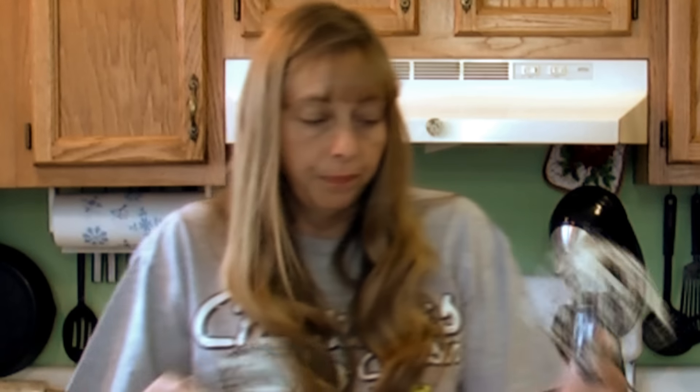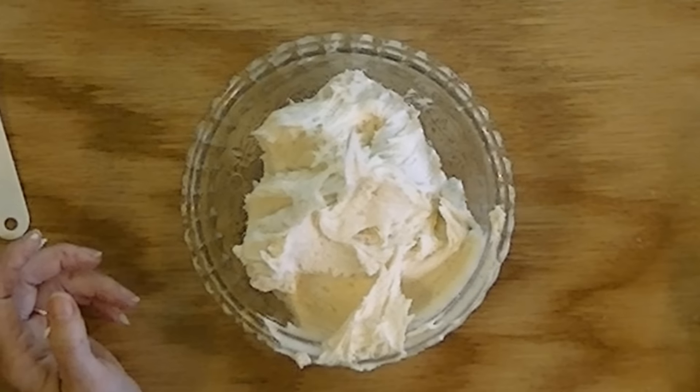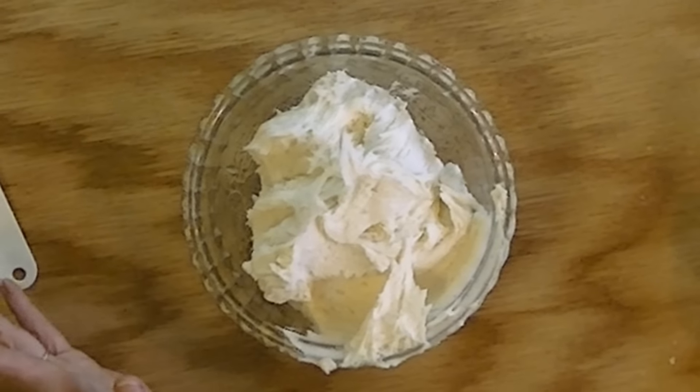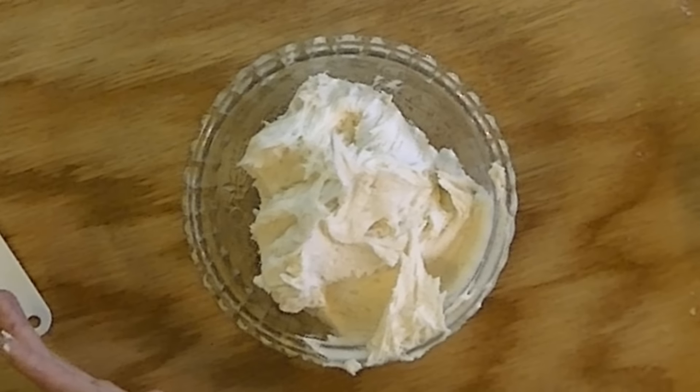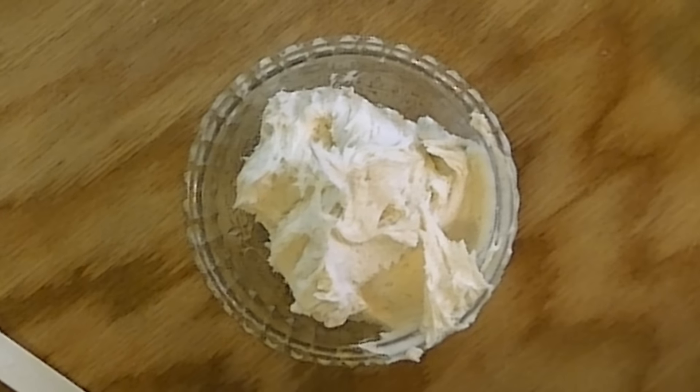It's not going to melt at room temperature. You can see here that this makes probably three cups of frosting, which is way more than enough for a cake. It can do a batch of cupcakes real nice, and it will also do a double batch of Christmas cookies, which is what we're using it for.